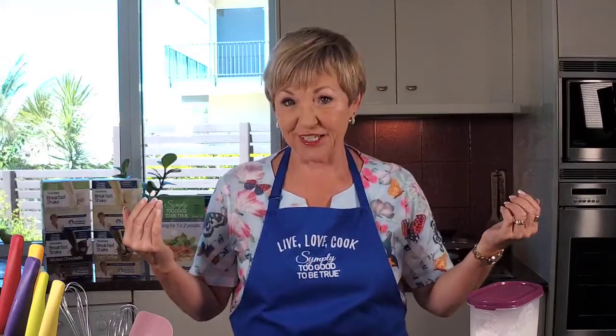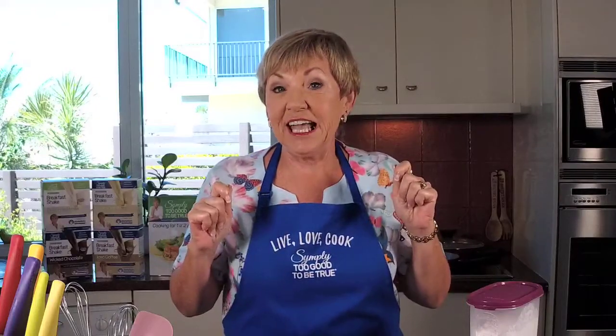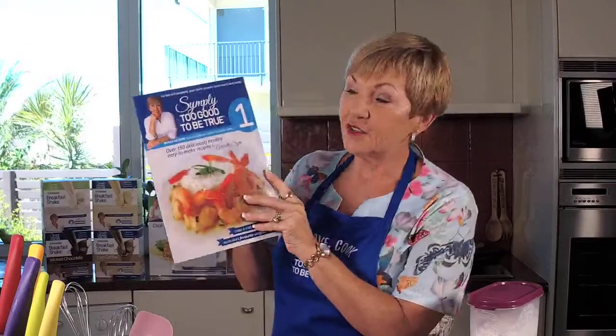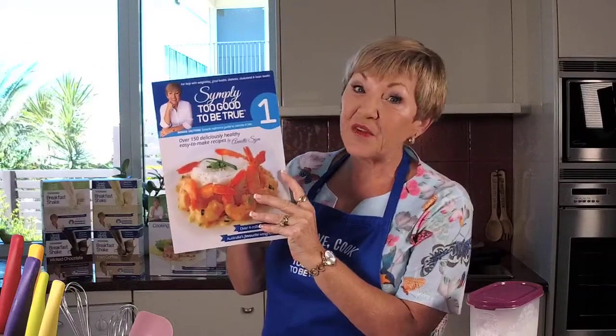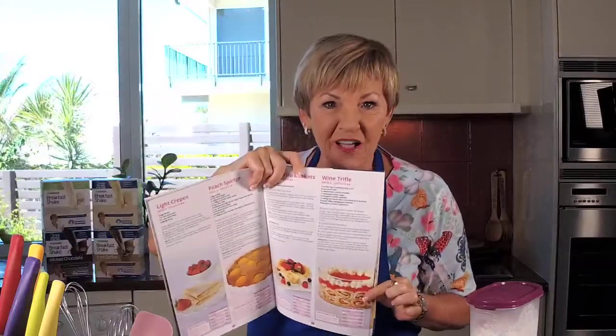Good afternoon and thank you for joining me here in the Simply Too Good Headquarters kitchen. It's recipe time, I've got my apron on and welcome to the show. I'm Annette Sim and I'm excited to cook for you today a recipe that I created many, many years ago. We're going desserts today — super guilt free — and we're making wine trifle from book one, the very first book.